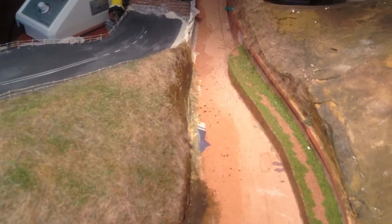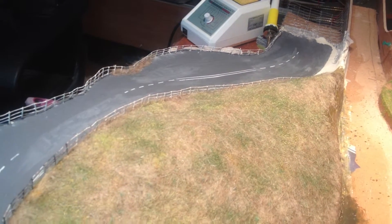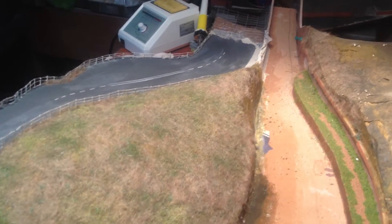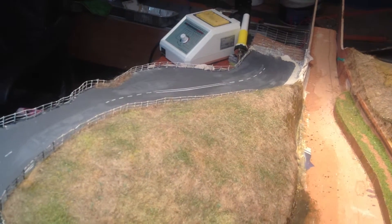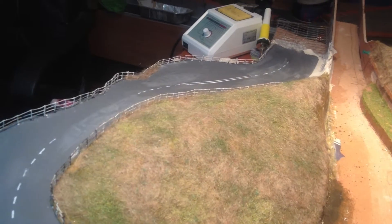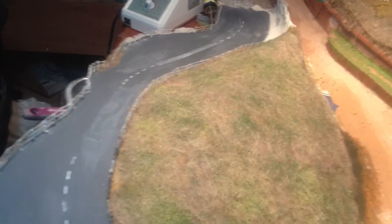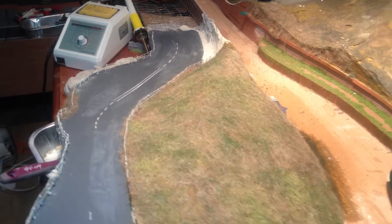As you can see now, I've managed to cover all this bank with the hanging basket material and then just use a very slight scatter to give it a bit of colour. And as you can see on the road, starting to put a couple of stripes on it there now and sand it just to distress the paintwork on the road section there, just to make it look a bit more realistic.